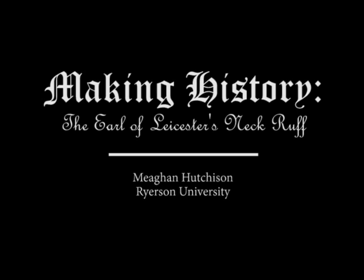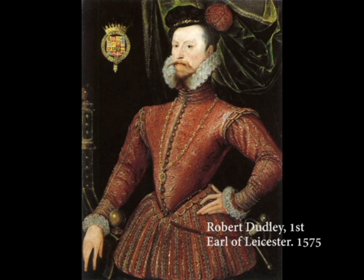Hello, my name is Megan Hutchison and I will be talking today about the process for building my ruff. When I set out to make this ruff, I wanted to make a 1575 style ruff identical to the one that the Earl of Leicester is wearing in this portrait, but proportionate to my model.